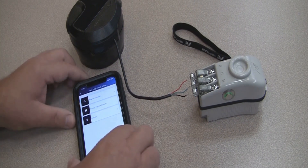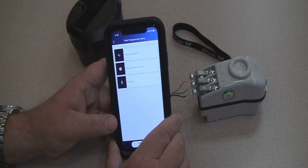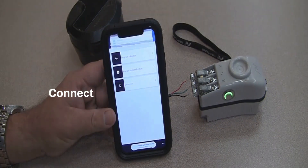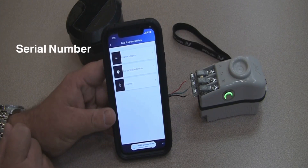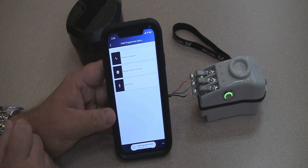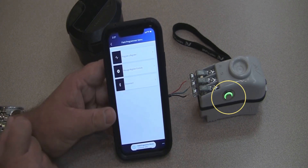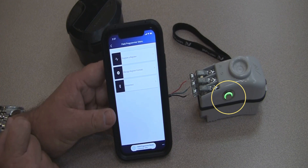The next thing you will need to do is open up the Field Manager application on your smartphone or your tablet, and tap on connect. You can see here at the top of the screen, once it has a successful connection to the Bluetooth field programming mouse, it will list the serial number of that particular mouse. You can also notice that the LED light ring is illuminated solid green — that's an indication that you have a successful connection to the smartphone or the tablet.